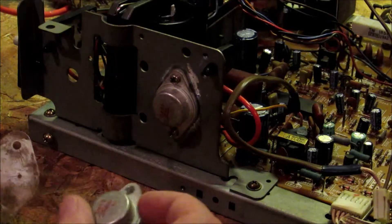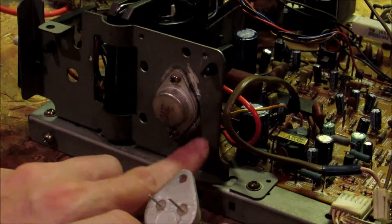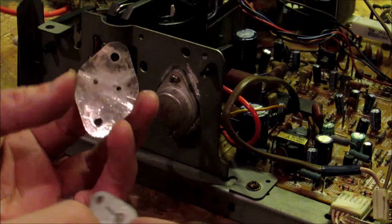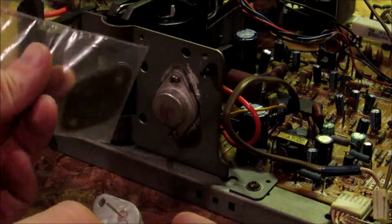one thing to check is to make sure that the other side — these legs — aren't actually touching the metal plate. You want to make sure that they're in the middle. So what I did, just to make sure that this insulator wasn't bad, I ordered some new ones. I've got some new insulators and put a new insulator on.